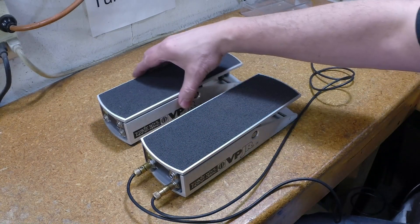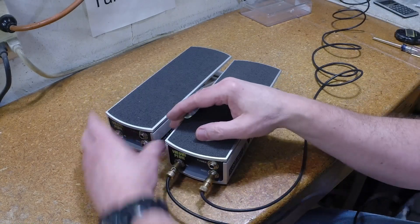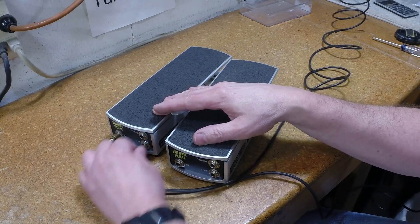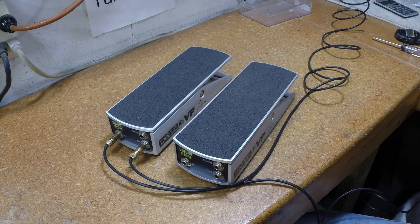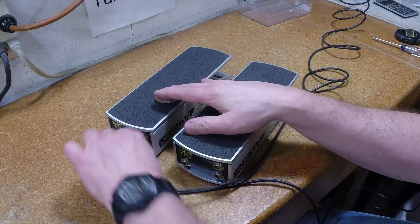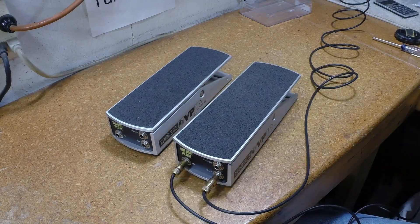Let's do a quick tone comparison. I have an original one over here, so let's try to get it in real quick. A lot of high end missing there. Let's listen to this one again — a bit more sparkle.